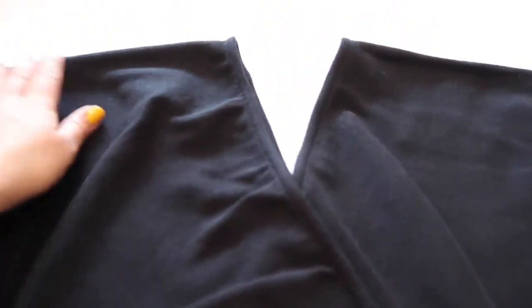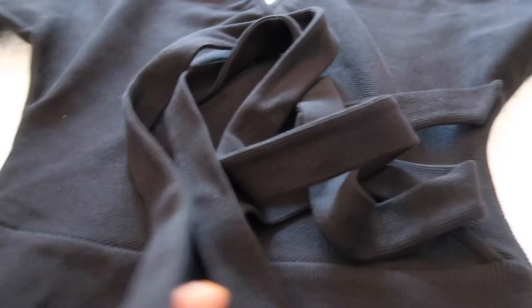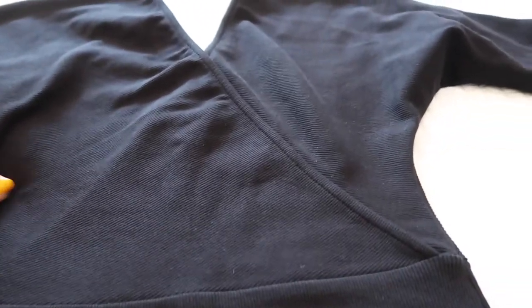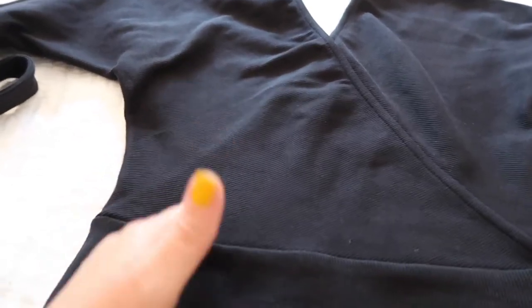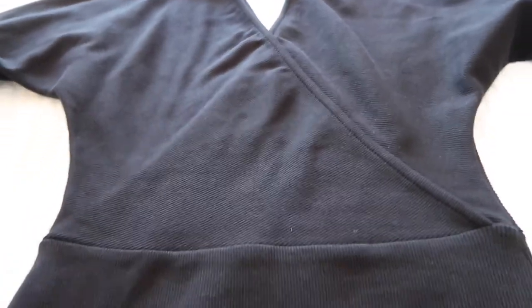They have these really cute stretchy dresses which I am all into right now, and this dress is actually really, really cute. It also comes with this belt, which is totally cute. I bought a small because they really only had two choices — extra small/small as one size, or medium and large as another. I'm not a medium or large in anything, but I'm also not an extra small, so I just figured I would buy the small. And it fits okay.